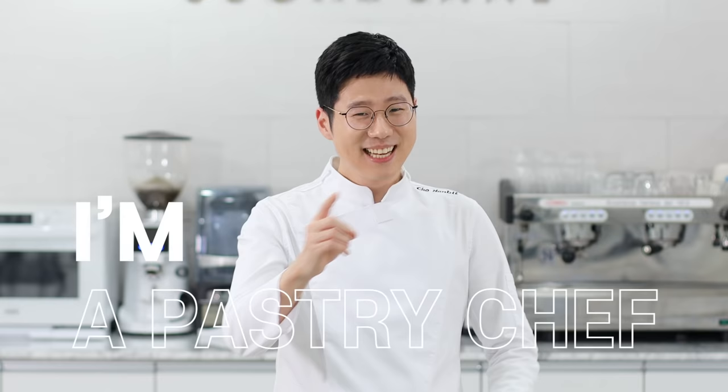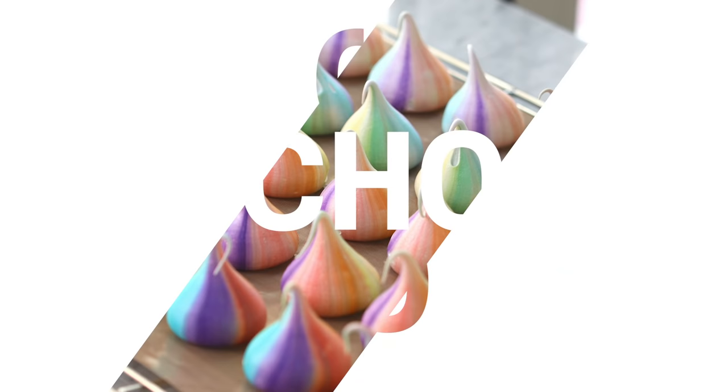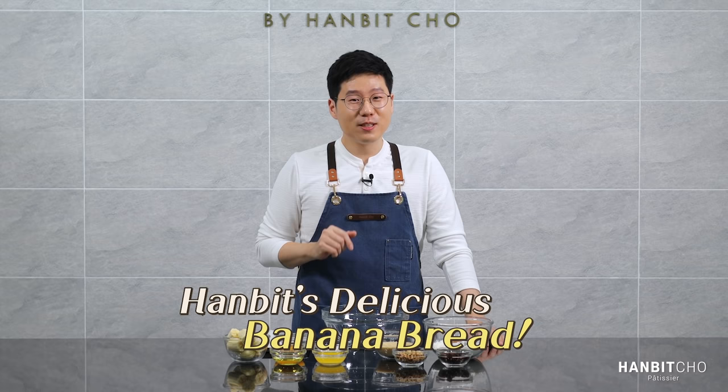Hi, I'm Hanbit and I'm a pastry chef from Korea. In today's video, I'll show you how to make an amazing banana bread using my recipe. Banana bread is meant to be a very homey food and that's why I'm dressed up in a regular apron rather than my professional chef wear.